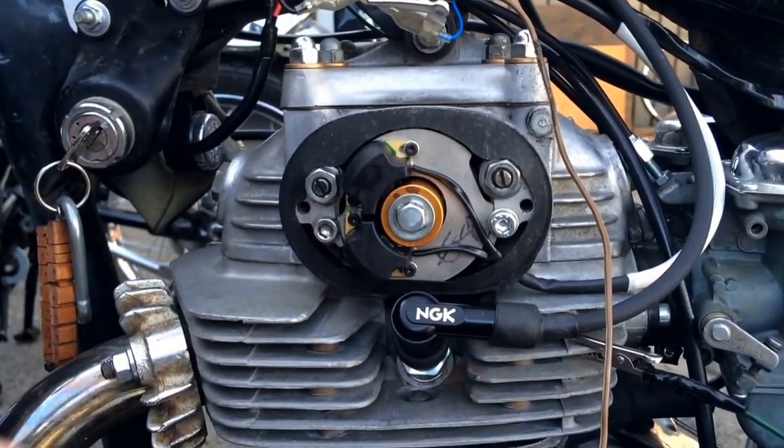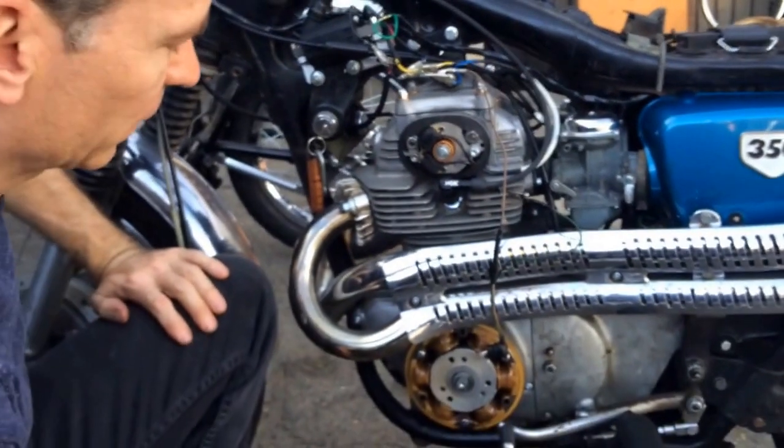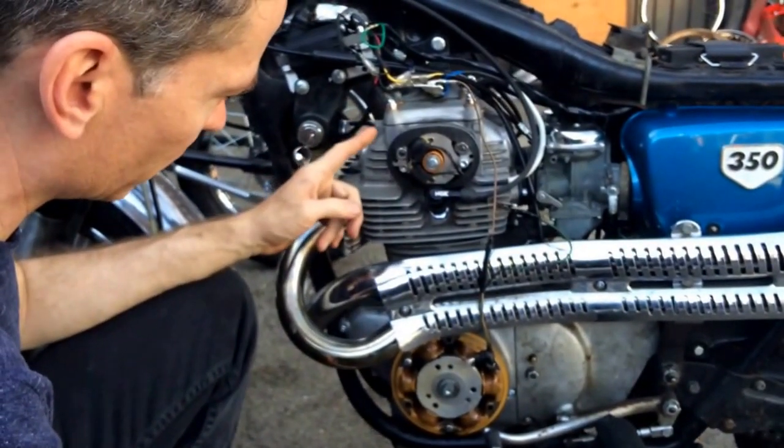This is our new ignition, slightly different from our old one. Setting the timing is more or less the same as the old one, except for one very specific difference.